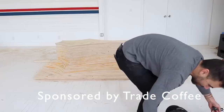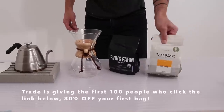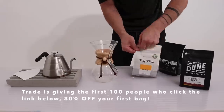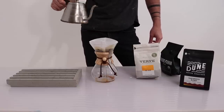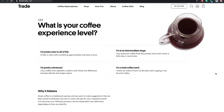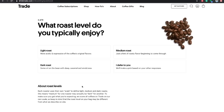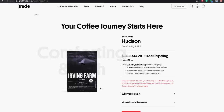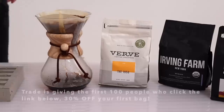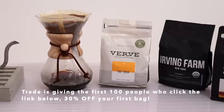Before we go any farther in this build let me tell you about the sponsor, Trade Coffee. I've been using Trade for a while and I'm a really big fan. Out here in Joshua Tree there aren't a lot of coffee shop options, but Trade works with the nation's top roasters and matches my particular tastes with the best possible fits, then delivers those selections right to my door. You fill out a quiz so Trade knows exactly how you like your coffee and they curate a match for you. You can rate your matches so Trade can continue to find coffees you'll love, or just repeat the ones you want more of. I drink coffee every single day and Trade is an excellent way to provide variety while maintaining consistent quality. Click the link in the description — the first 100 viewers get 30% off their first bag when they sign up, with free shipping included.